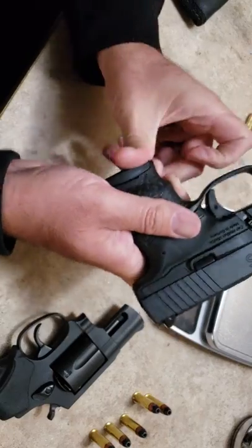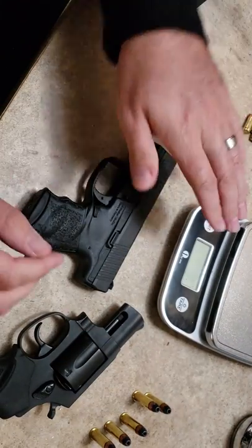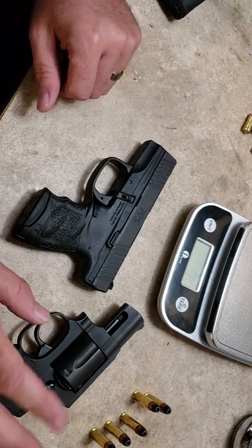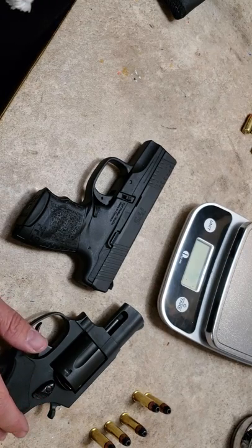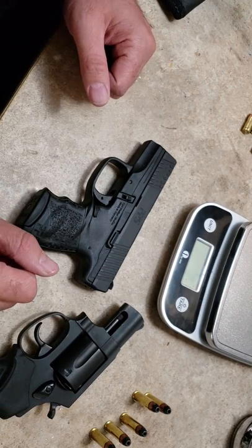We're going to talk about a couple holster options. We're going to put them on the scale and weigh them — with seven rounds of ammo, which would be your six plus one in the PPS, and then five rounds in the revolver. Then we'll get the calipers out and do some measurements of thickness in the holster and things like that.